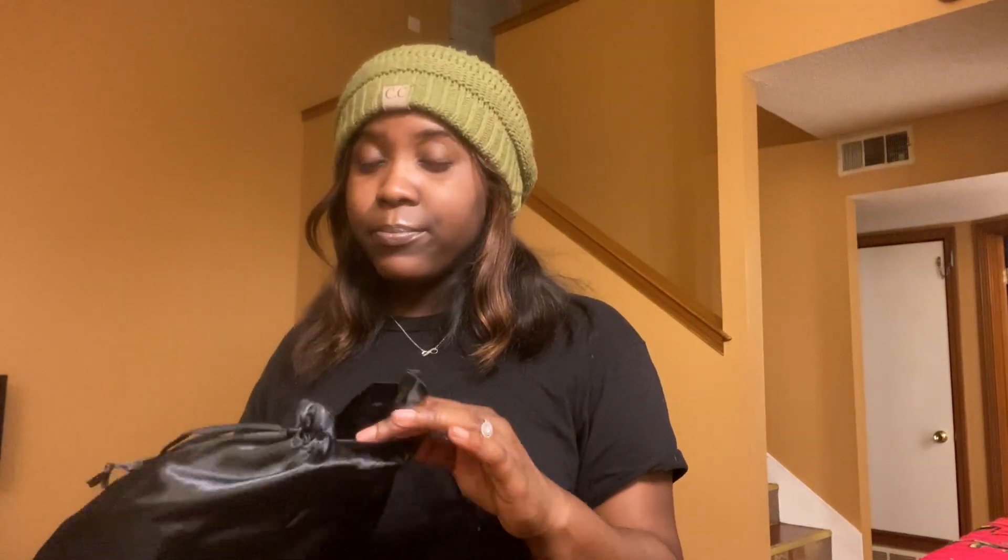Skin update: I got a chemical peel last Saturday, and today is Friday — almost nine o'clock. This is what my skin is looking like. It's not perfect, but I'm not trying to have perfect skin — I'm just trying to lift this hyperpigmentation. My esthetician told me if I come on a regular basis, probably once a month, the hyperpigmentation around my mouth will be gone in no time.